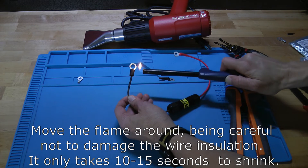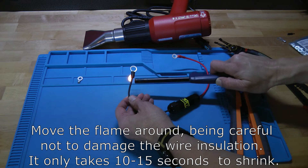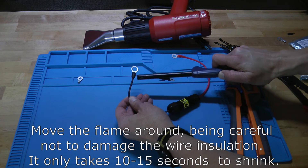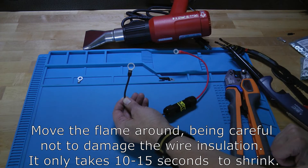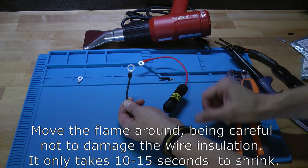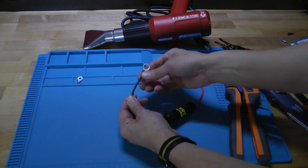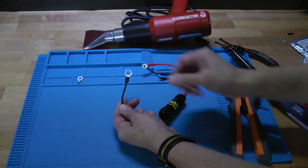I've just taken a lighter here. Go ahead and get the flame going and heat it up, just moving the flame. You can see that it's shrinking up. Get it nice and heated all the way around and get it shrunk. Once you get it shrunk, it'll sort of form itself to the ring terminal. Let it cool off and all the way around you have a nice finished looking product. Don't use the lighter for too long — you don't want to burn the insulation. Just a few seconds of moving it around will melt the heat shrink.